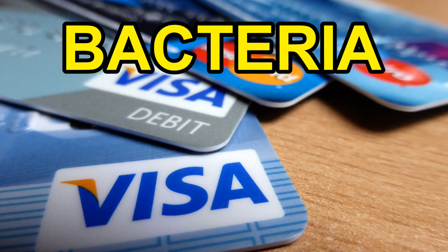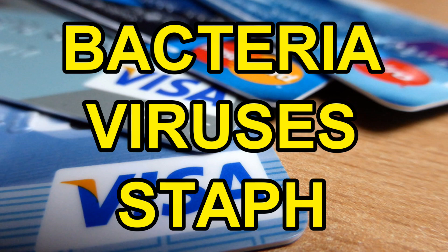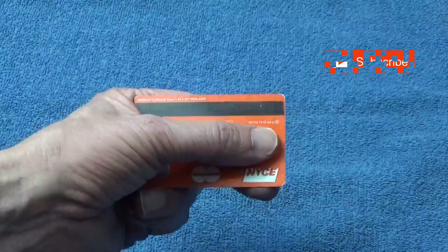Your cards can be one of the most contaminated things in your wallet or bag, along with paper cash. So how do you effectively clean a credit card?